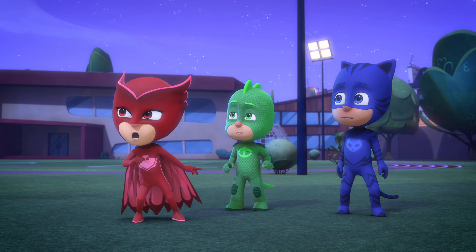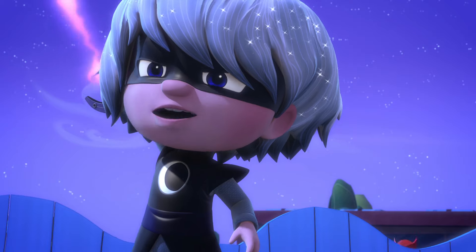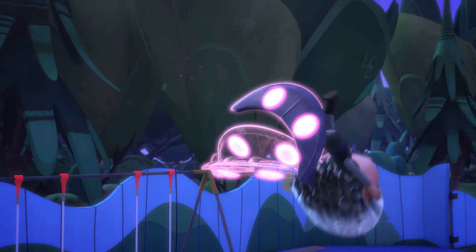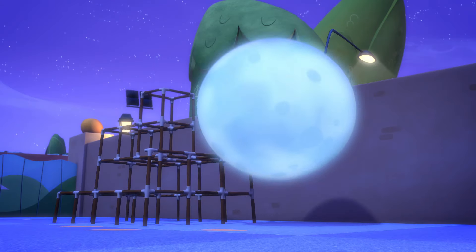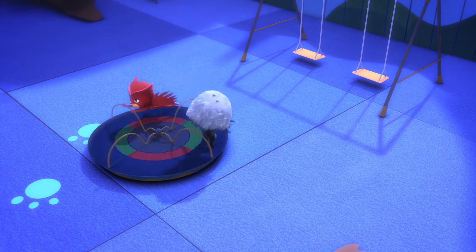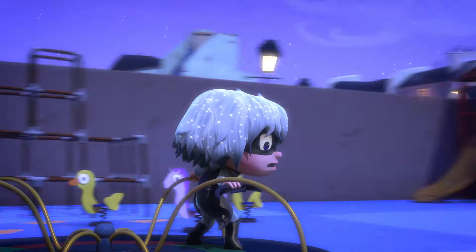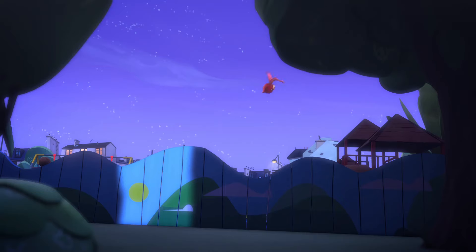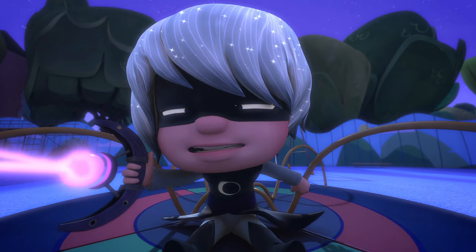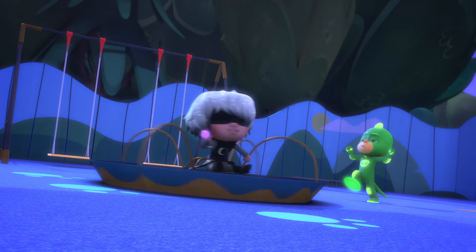We need to stop Luna Girl. Lucky I'm great at tackling too. Wait, we need to work as a team! First, I'll suck up the spinny thing! Too slow, Luna Girl! I'll stop you, you feathery fool! Catch me if you can! I can't stop! Super Gekko Muscles!